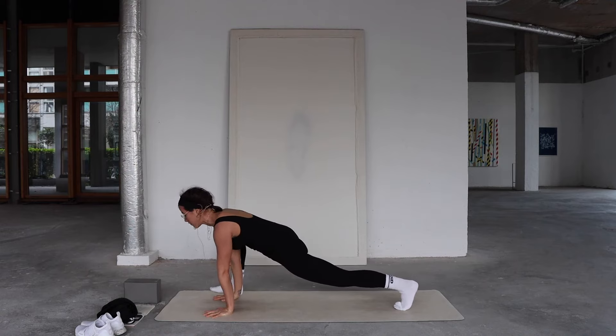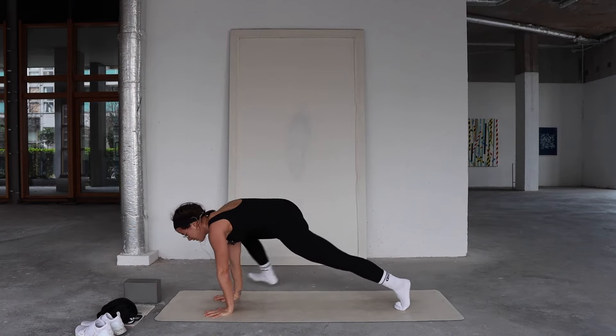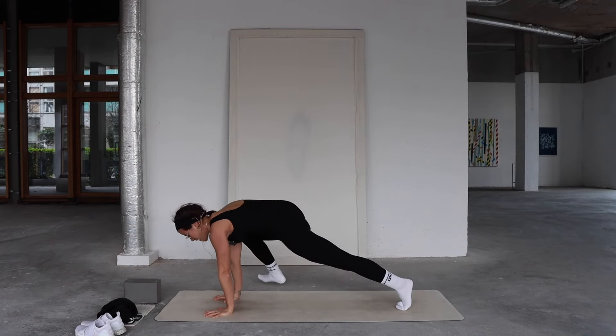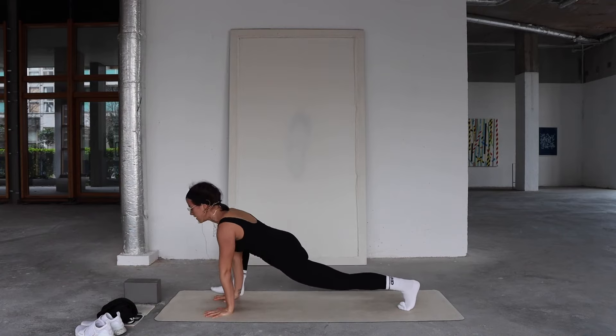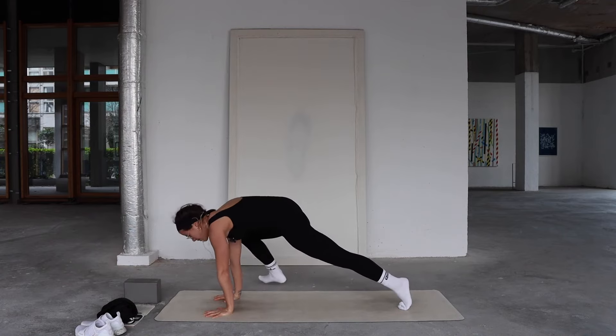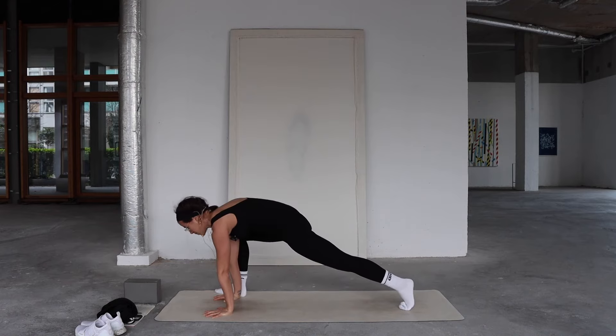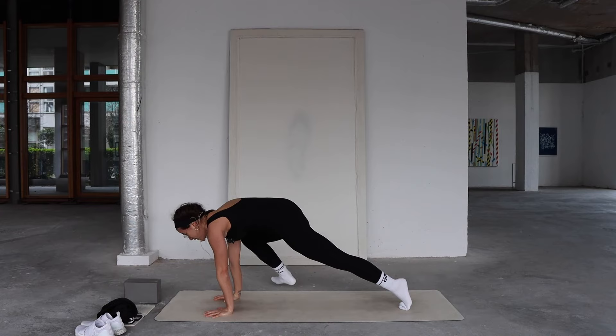Four more: inhale, pull the heart forward; exhale, push down and hover. Again — inhale, exhale, push down, hover the right foot. Two more — inhale, exhale, push down, round your upper back, hover. Last time — inhale, pull it forward; exhale, push down, round, hover. All done.